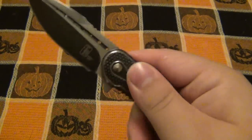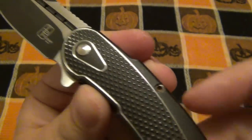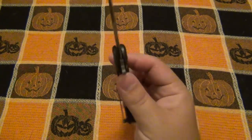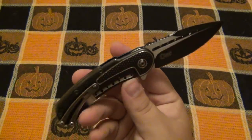What stands out to me is just this finish on the scale — that light contouring and the combination of this texture. It just feels really, really good, unlike any other knife I've had before. So if you're interested in some Todd Begg stuff, this might be a good place to start.